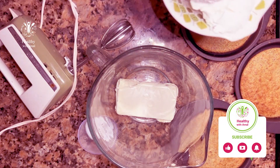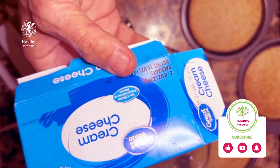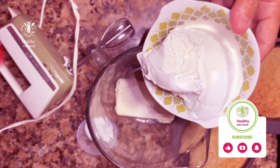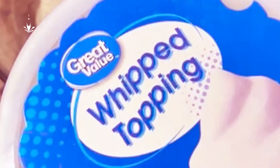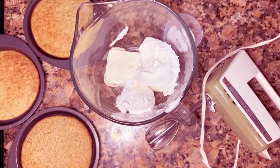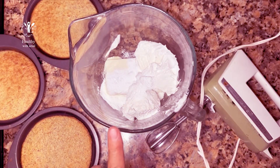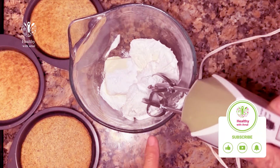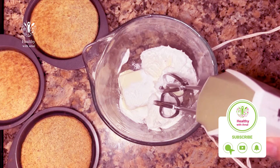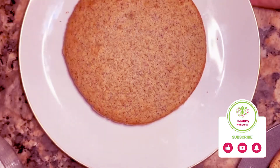I'll do it with cream. A cup and a spoonful of sugar — see? I'm going to mix it so I can frost the cake with it. Look at the cream, see how nice and smooth it's become? And this is the cream.